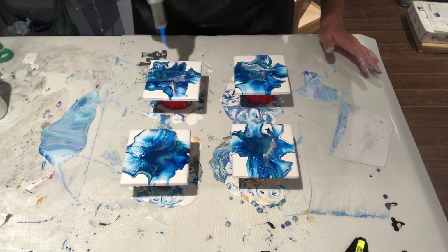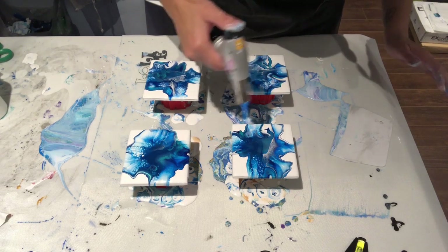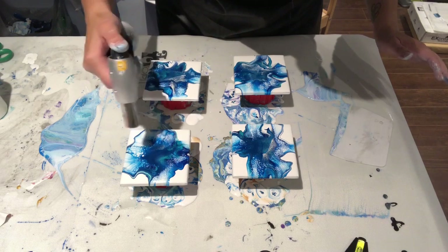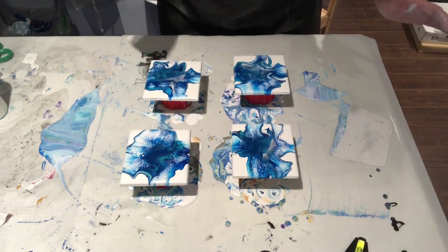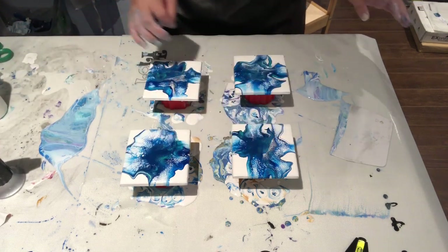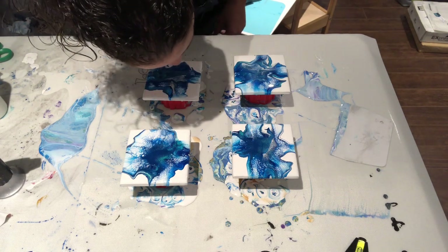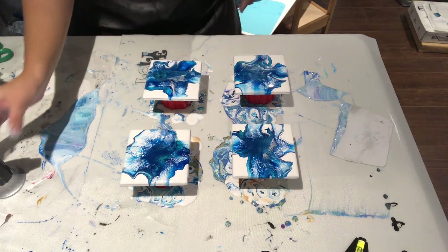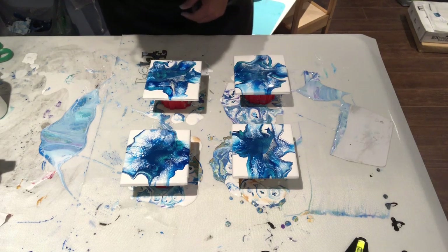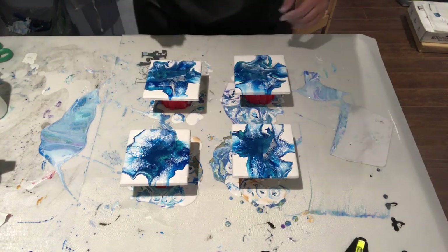So pretty! Let's torch these. These are full — I think I'm going to blow this one just a bit more to match the others. Just like that, just a little. Actually, you know what — it's good. I like it. I like these colors, they're so pretty. I love blue — did I mention how much I love blue?